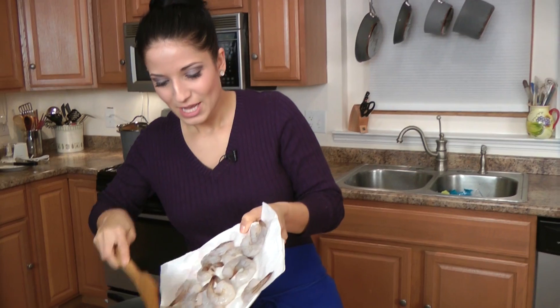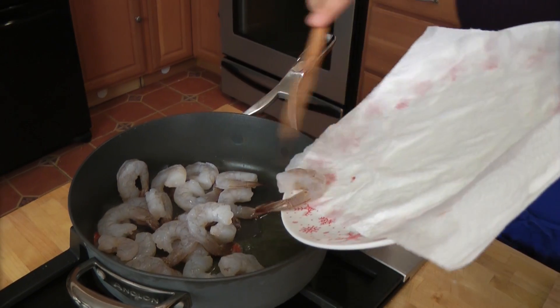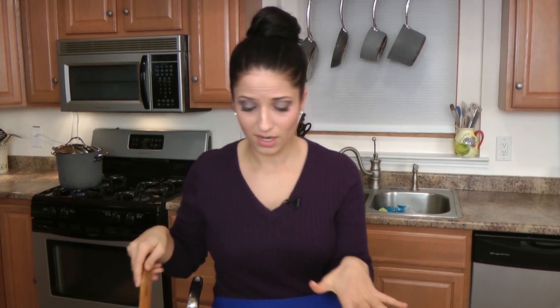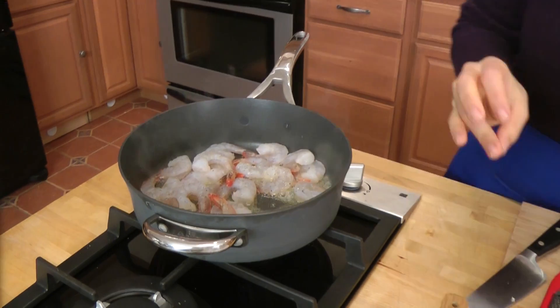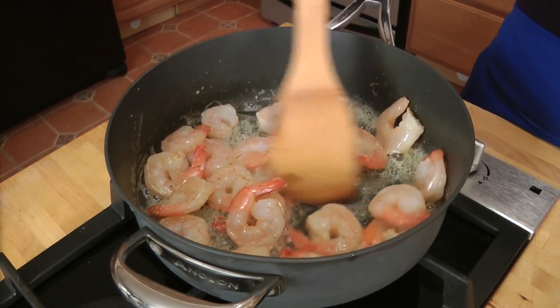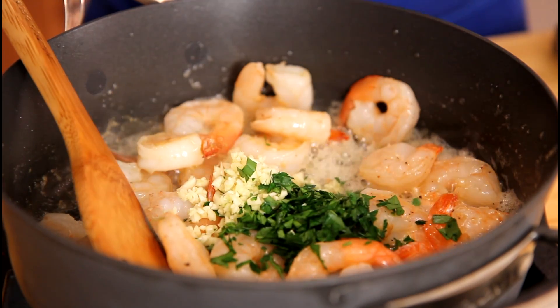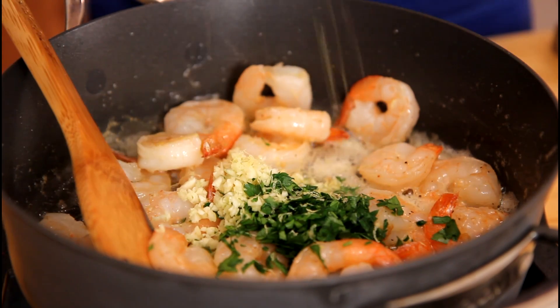Just put these right in — beautiful sound. These are going to cook for about two to three minutes; they don't need very long at all. As you can see, it's already starting to turn color. I'm going to season this with some salt and pepper. Remember, you want to season every step of your dish — very important, otherwise you won't get a good balance of flavors. After about two minutes, that's perfect. Now I'm going to add in my chopped parsley, chopped garlic, and some lemon zest. Not a whole lot of lemon zest because it can be overpowering, but lemon and seafood go so well together.